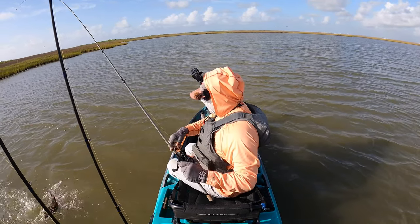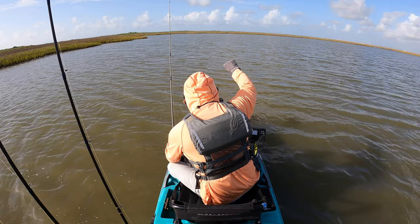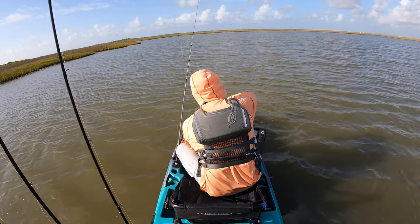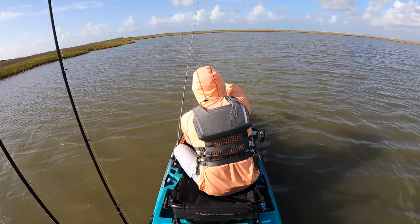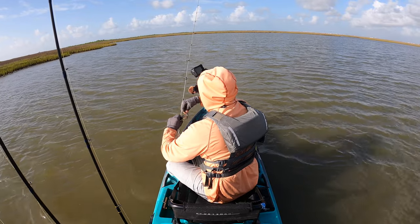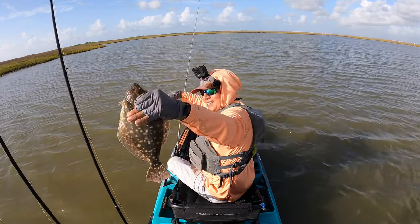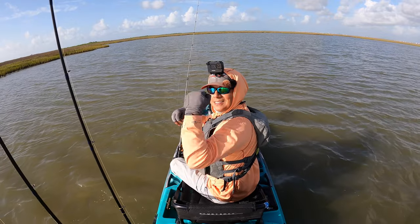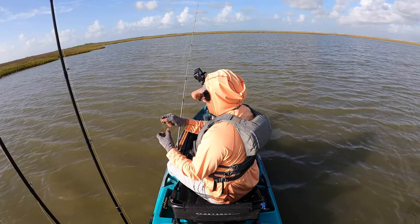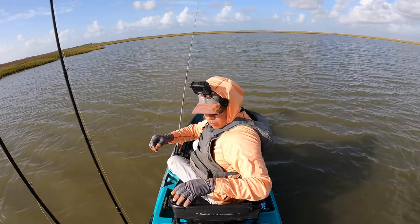Oh, it's a flounder! I'm over here really going at it because I thought we had a redfish. I'll take a flounder — not bad. That completes the slam. He destroyed this lure. I'll put him away and when we come back I'll be using the popping cork to see if we can call something over towards us.